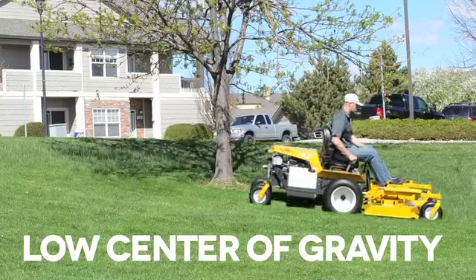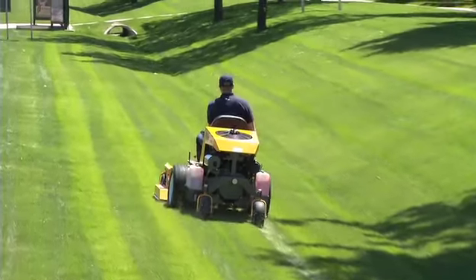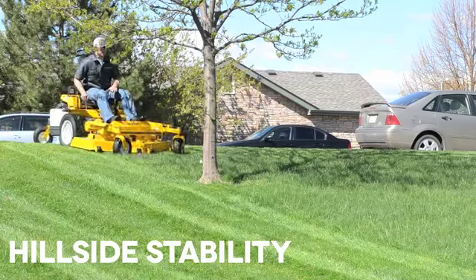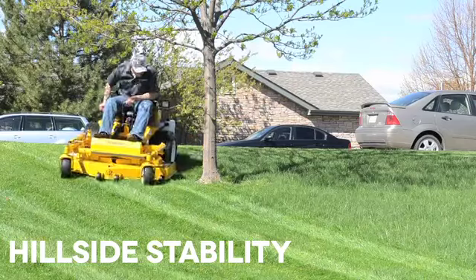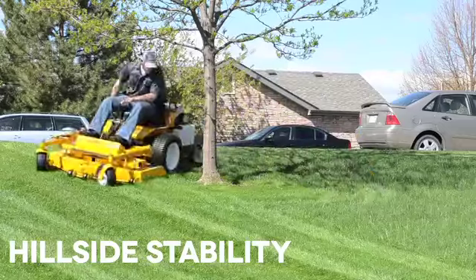Because the mower deck is out front, the seat position is lower. This lowers the machine's center of gravity and helps the Super B perform on hills like no other mower in its class. The hillside stability of the Super B is not just for traveling across a hill — it also helps with stopping, changing directions, and precise mowing on hills, a unique characteristic in this class of mower.